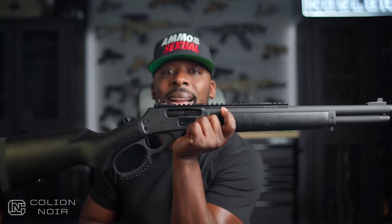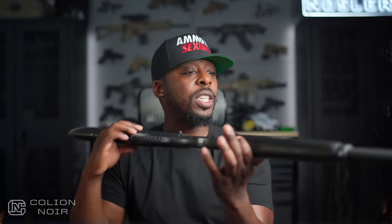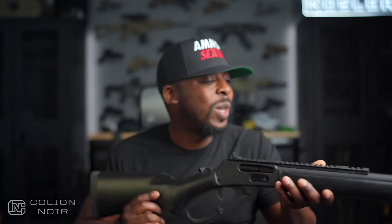That said, I have this Marlin Dark Series lever-action rifle that I've had for a while now, and I was going to leave it stock — just clean and bare-bones, as you can see. But now I keep wondering how badass I can make this thing look using these parts from the Midwest Industries series.